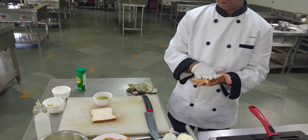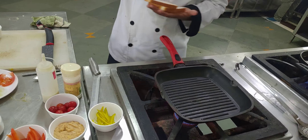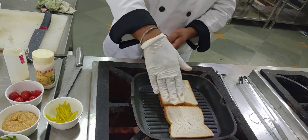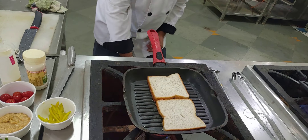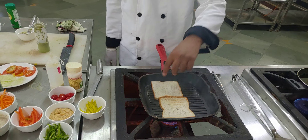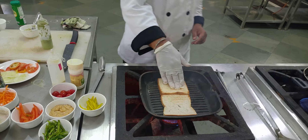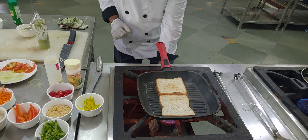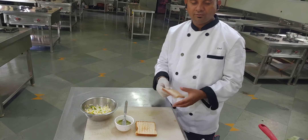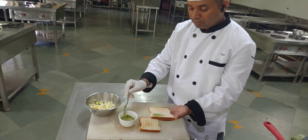Now we put the bread slices on a non-stick pan. The breads are toasted from one side, and now we toast the other side as well. It takes a little bit of time to toast. Now the breads are toasted.